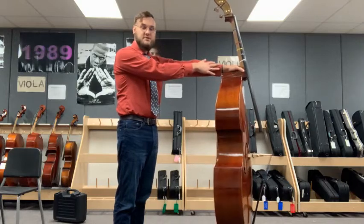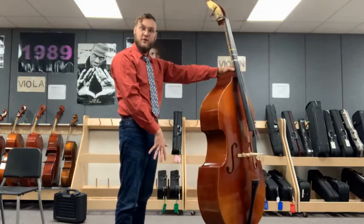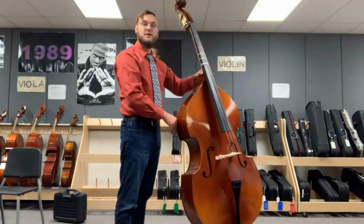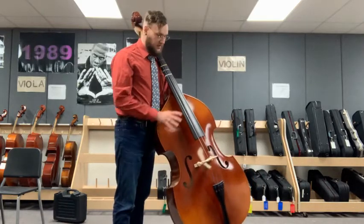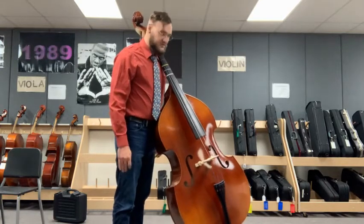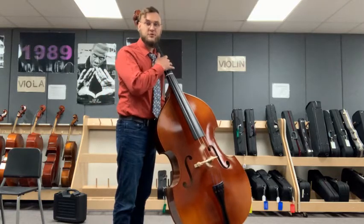Then what we're going to do is lean our bass towards us without moving our feet. This back corner here is going to come to our left hip. So now our bass is a little bit diagonal and facing across our body, and we're supporting it with our hip and our shoulder.